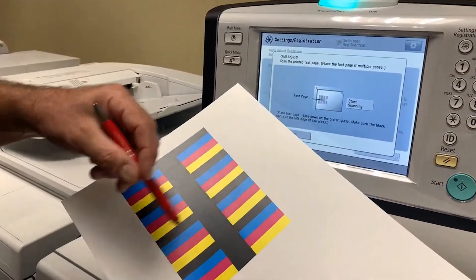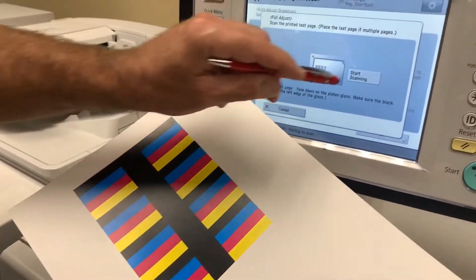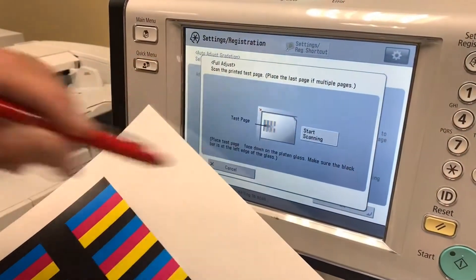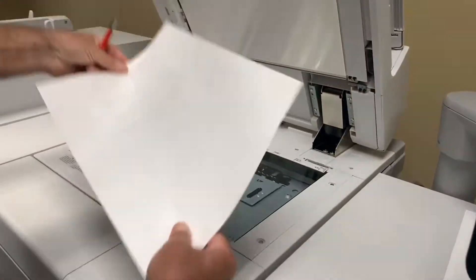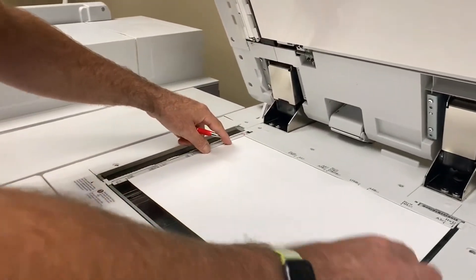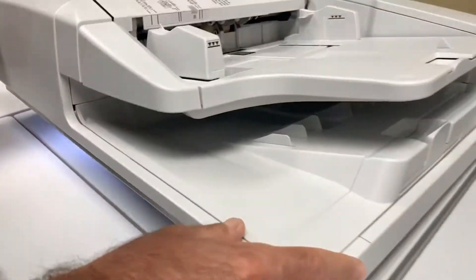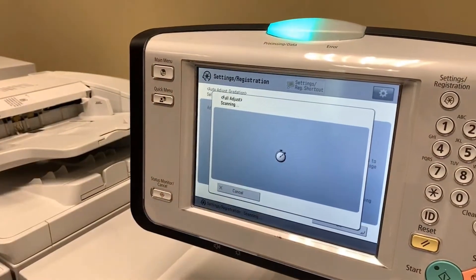This is our first test pattern sheet. From the control touch panel you can see how it shows and instructs us how to lay it on the glass and how we're going to begin with the scan. I'm going to take this document, lay it on the screen just as the control panel instructed us, shut the lid down, and begin the start scanning button.